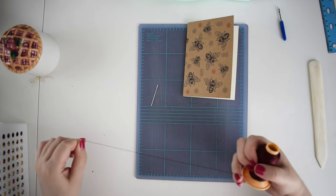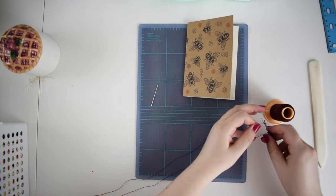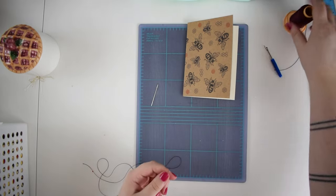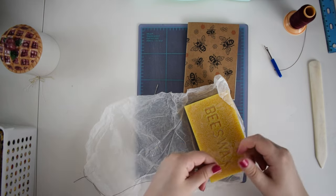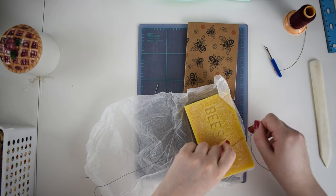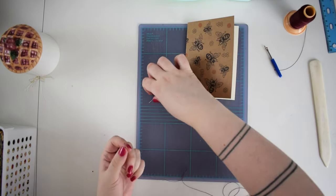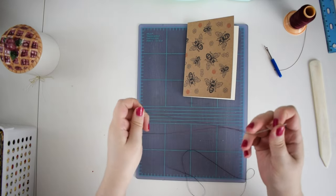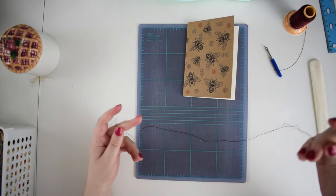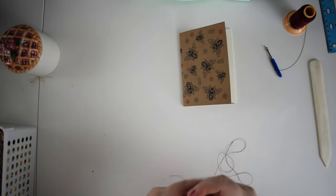Now we're going to get some thread. I'm going to use the big needle just so it's more visible on camera. Cut a piece — it's better to have it too long. I'll do about two feet. I'm going to run this through the wax block — it just makes the thread less slippery and a little more tactile. Then thread this needle. I'm not going to be doubling the thread over; I'll just do a single strand. You can do double strand if you want. In order to sew, we're going to open this up to the middle and make sure everything is lined up.